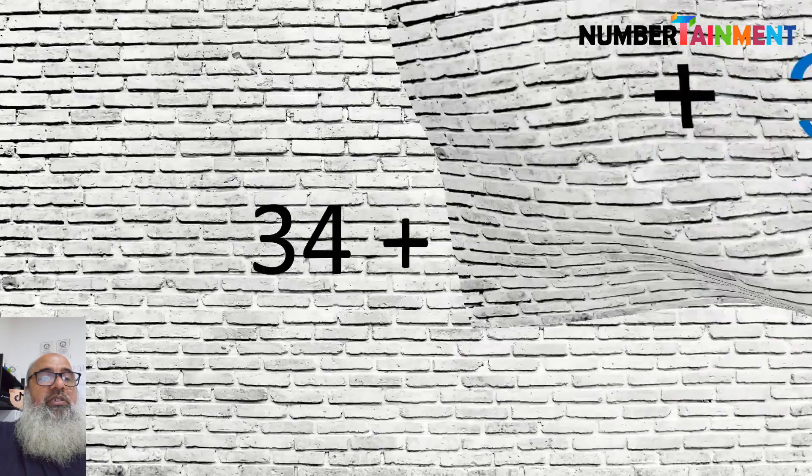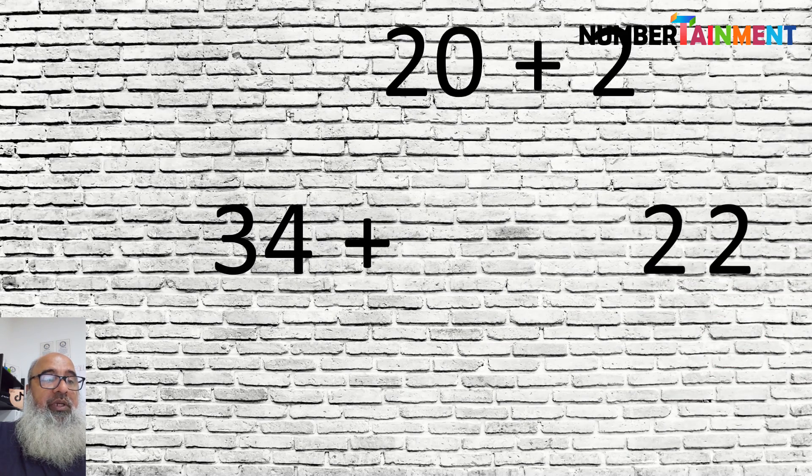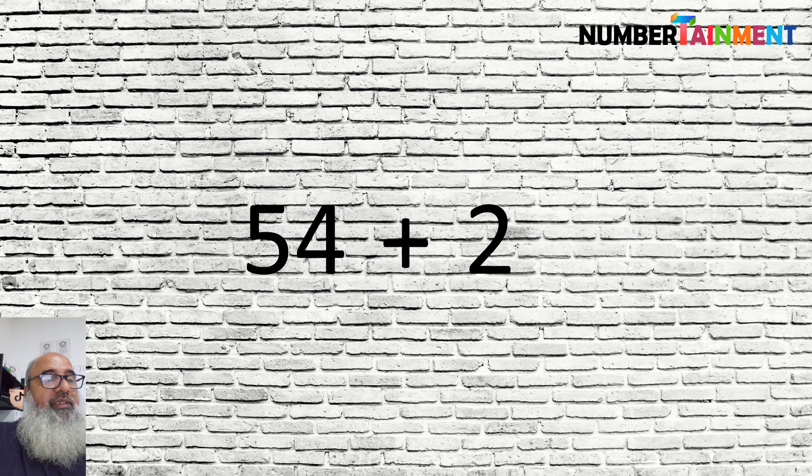Another way is to start with the bigger number, 34, and add 20 to it. This makes 54, then add the 2 units to make it 56.